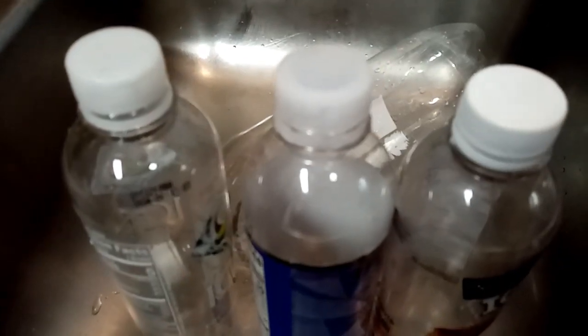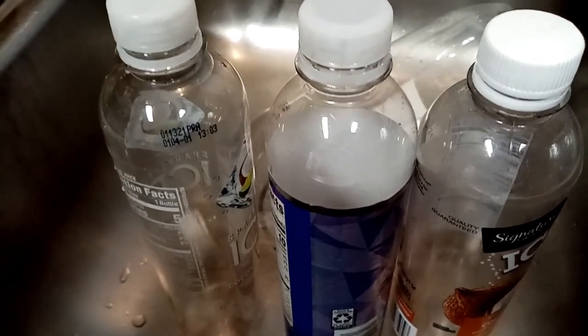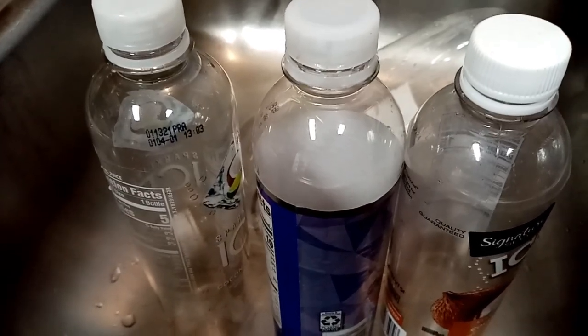We are supposed to get down to 20 degrees tonight, so I'm going to do it tonight. Tomorrow night I think we're supposed to be back up to like 32. Anyway, I'm just going to video record this and show you how it works.